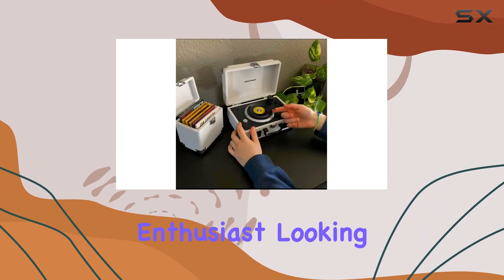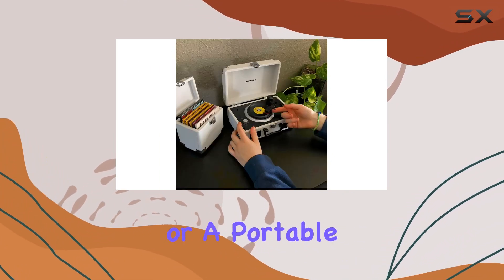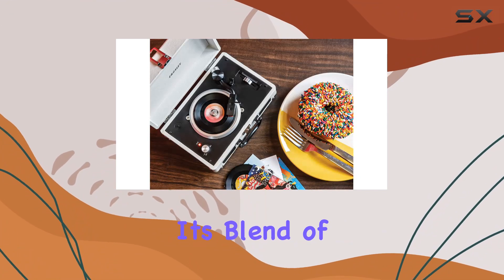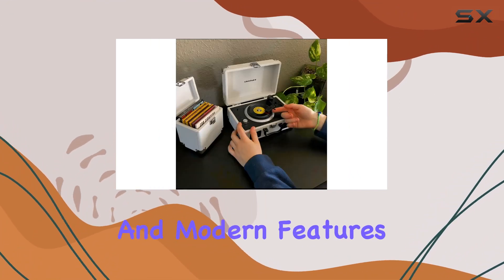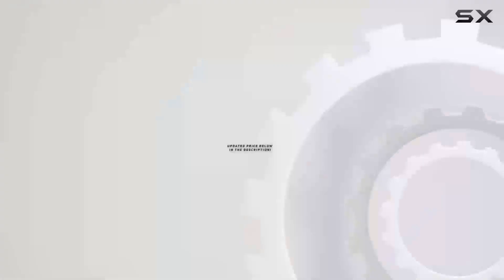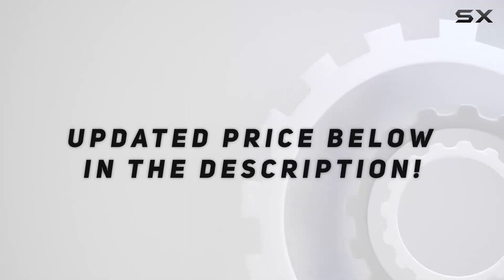In conclusion, if you're a vinyl enthusiast looking for a unique addition to your collection or a portable turntable for small records, the Crosley Mini Cruiser is worth considering. Its blend of retro charm and modern features makes it a delightful and functional piece for any music lover. Check out the video description for an updated price.